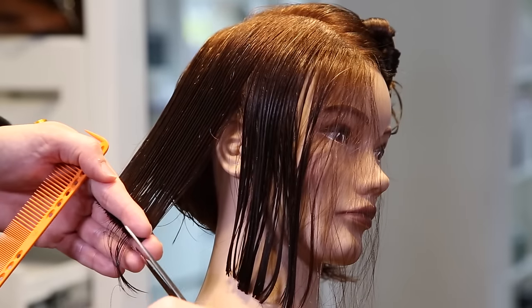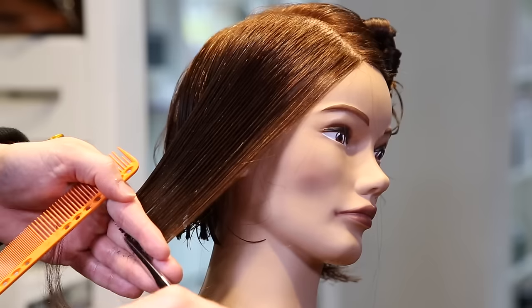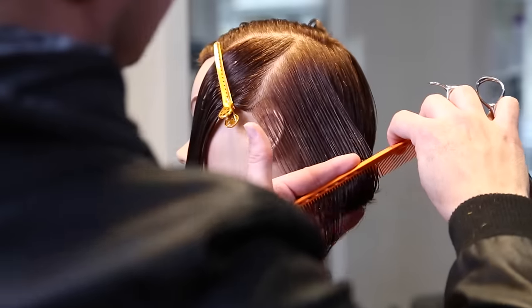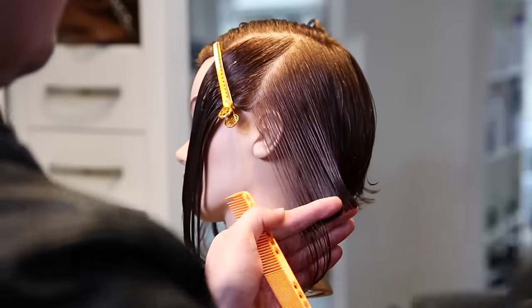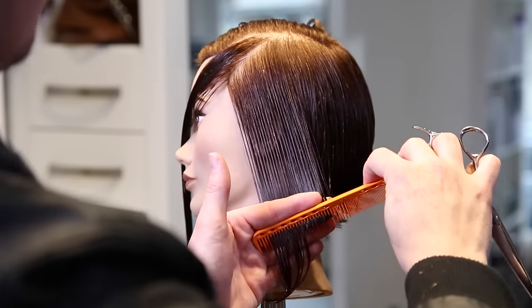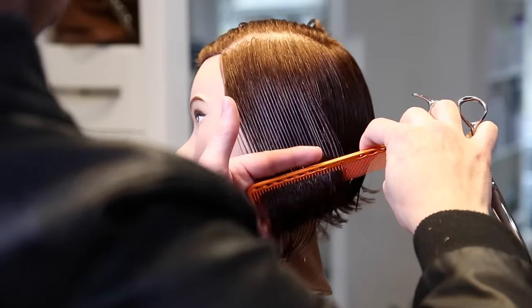This is a good way to make sure you don't get to that really extreme triangular shape. A lot of people, because you remove a ton of weight, over-direct it way too far. So if you're not going for that look and you're just looking for a soft subtle shape to kind of hug the chin of your guest, this is a great way to do that.